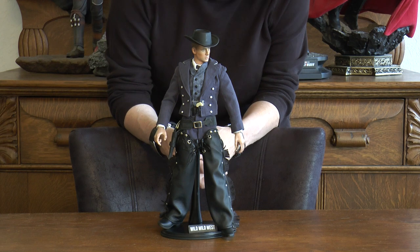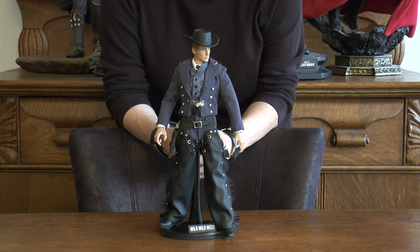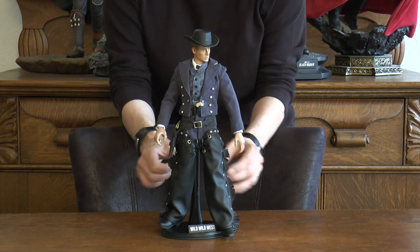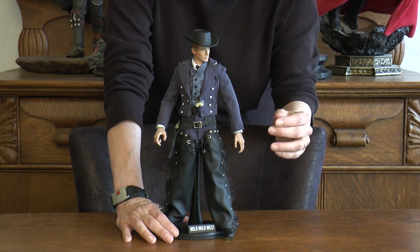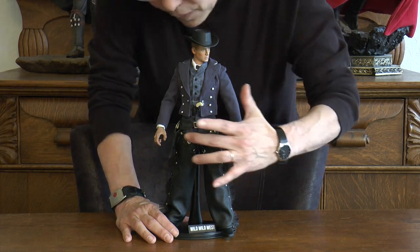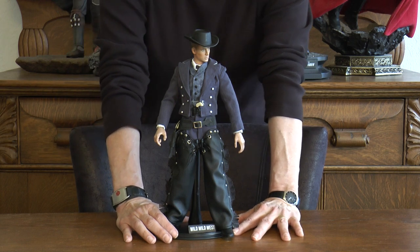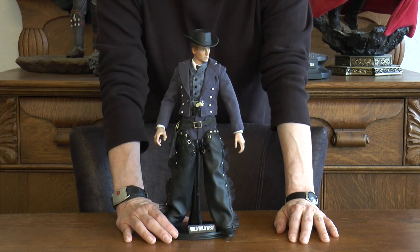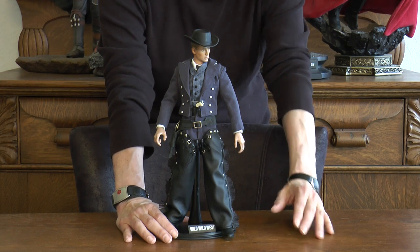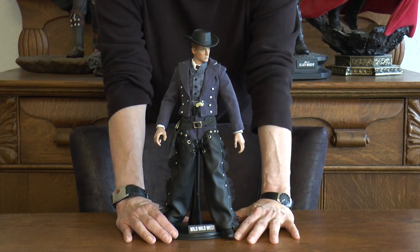The holster I made — not hard to do. If you know how to do it, I can show you in a later episode. The guns are from Stevo Toys on the internet, and the vest is from Battle Gear Toys, who makes some customized articles of clothing.